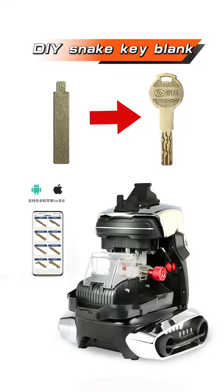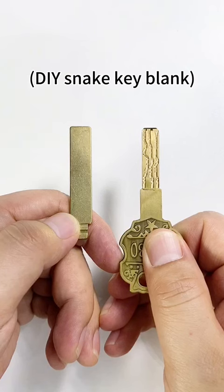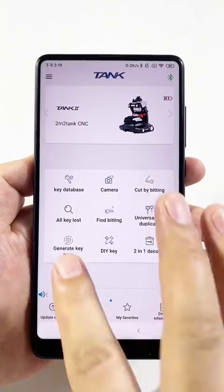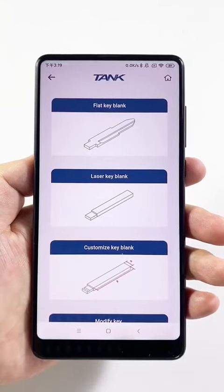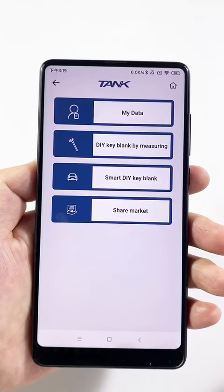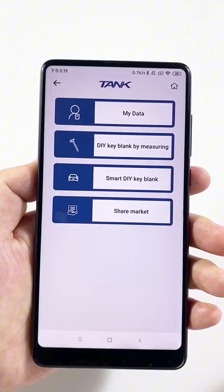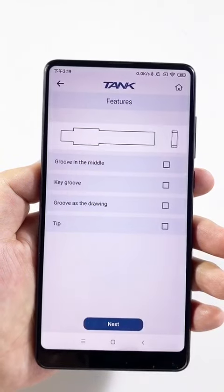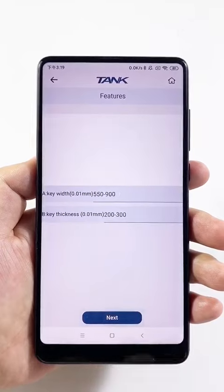How to use a piece of copper to get key blanks. First, how to get a piece of key blank: enter Generate Key Type, select Customized Key Blank, then enter DIY Key Blank by measuring. Select Laser Key with Shoulder and click Next Step.